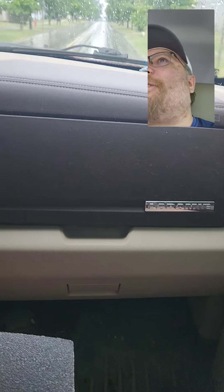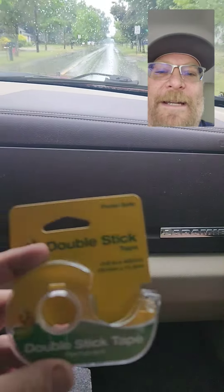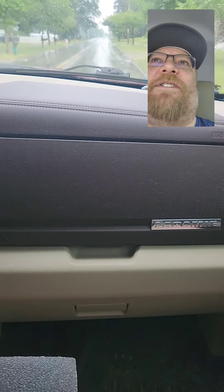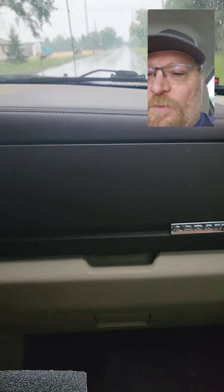Here's my idea for what I'm going to do with this Worksharp Precision. I got some double-sided tape from Rural King for $1.99, and the highest grit on the Worksharp Precision is $3.20. So I don't know if it's going to work, but I want to try an alternative.